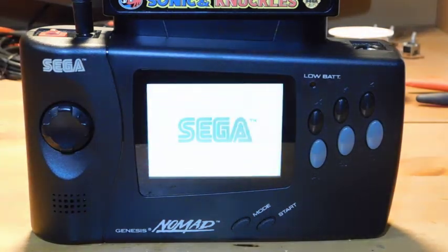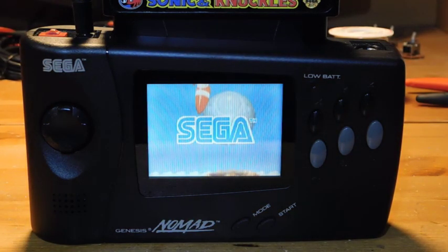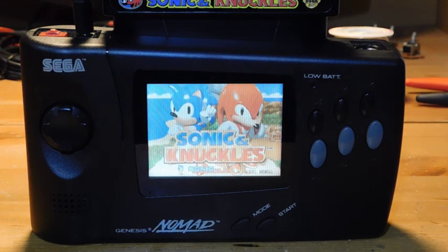Hey guys, welcome back to Fix It Friday, the weekly YouTube series where we talk about video game console repairs, mods and restorations. This week we're going to be working on a Sega Nomad. The Sega Nomad is a portable version of the Sega Genesis that was released around 1997 — a really cool way to play Sega Genesis games on the go.